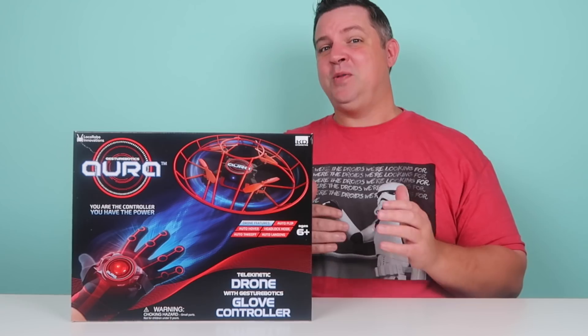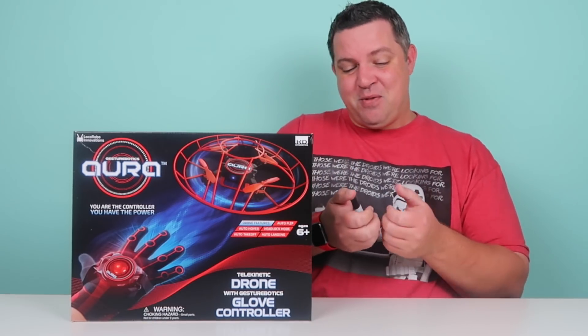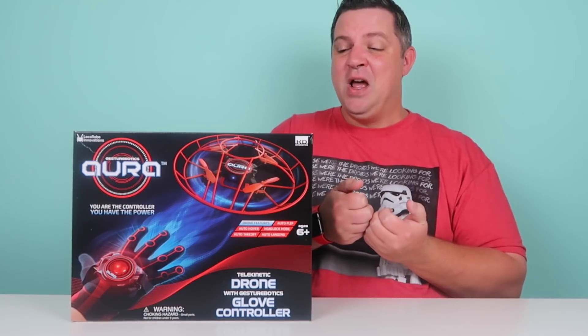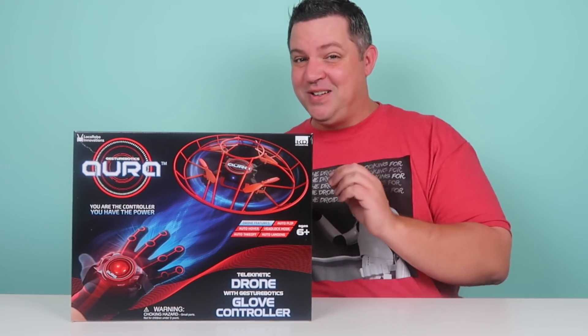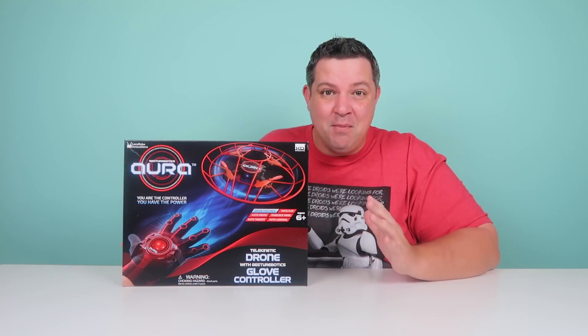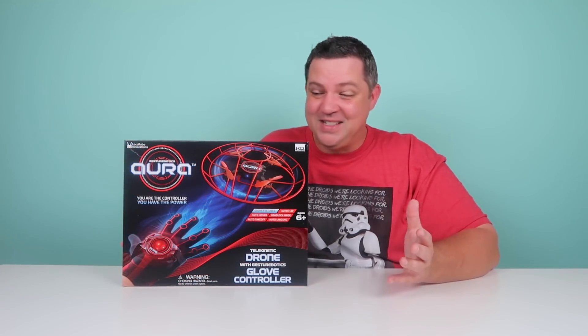You know that we love drones here on our channel. You get the remote and you get to fly the drone through the air and control it. Well, this is a drone where you're controlling it with a glove that you put on your hand, so all the motions that you do with your hand are how you fly and maneuver it all through the house. It's got a lot of features, so I'd love to go over those with you real quick.